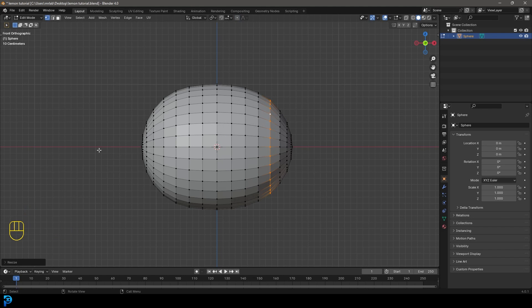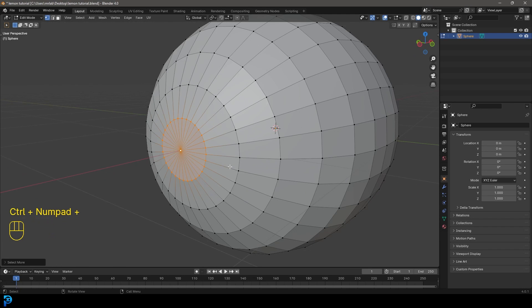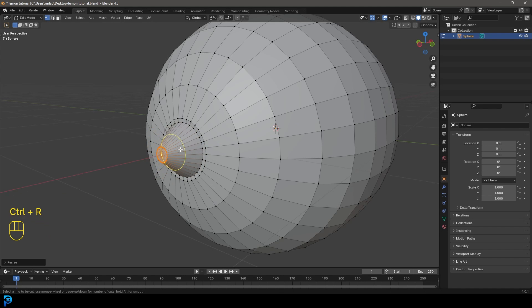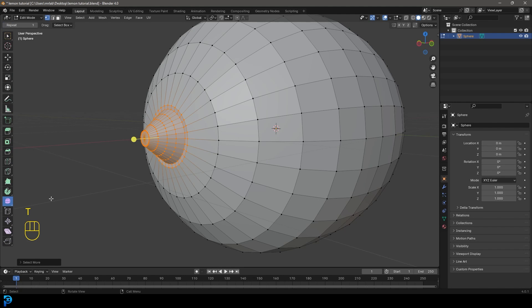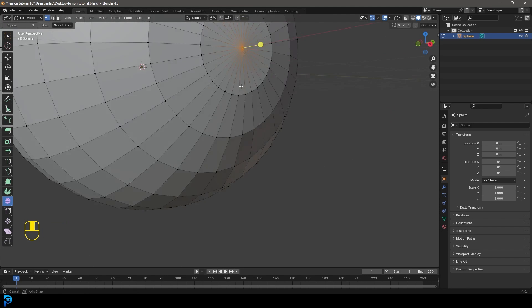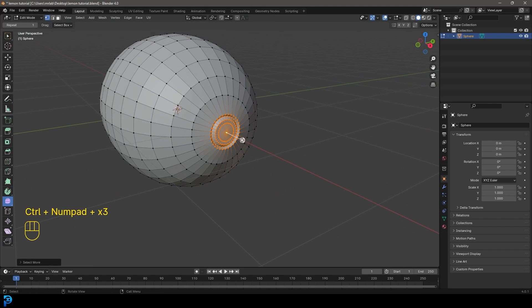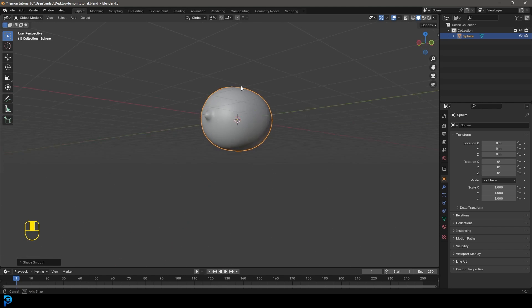Grab the other edge and go S to scale it a little bit, then turn off proportional editing. Come over here, grab a vertex, Ctrl+Plus to grow the selection, E to extrude, S to scale, then E to extrude and S to scale again. Ctrl+R and scroll the middle mouse button to add three loops; with them still active go Ctrl+Plus to grow the selection, press T to bring up your tools, go to your Smooth tool, and drag to smooth — creating a nub at the end. Come to the other side: Ctrl+E to extrude, S to scale, E to extrude, S to scale, E to extrude, S to scale, then Ctrl+Plus a few times and smooth that out. Tab back out, right-click, and go Shade Smooth.